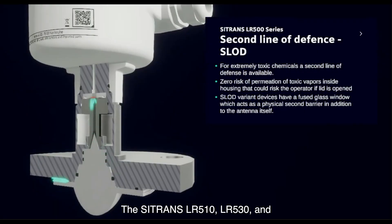The Sitrans LR510, LR530, and LR580 models can all be configured at the factory with a second line of defense, which is a fused glass window integral to the antenna system. The second line of defense acts as a second barrier to the antenna, resulting in zero risk of permeation of toxic vapors inside the enclosure that could harm personnel.